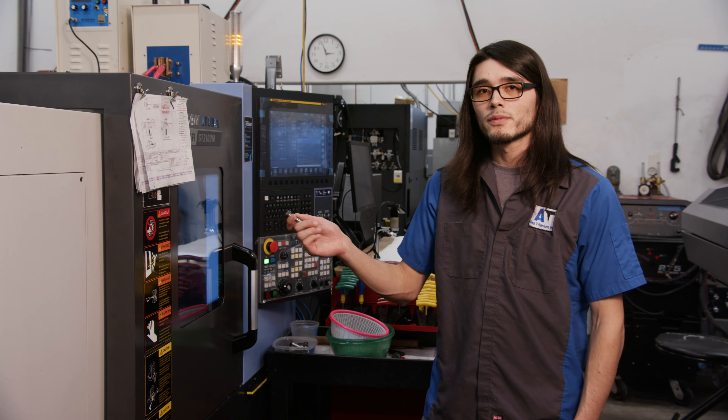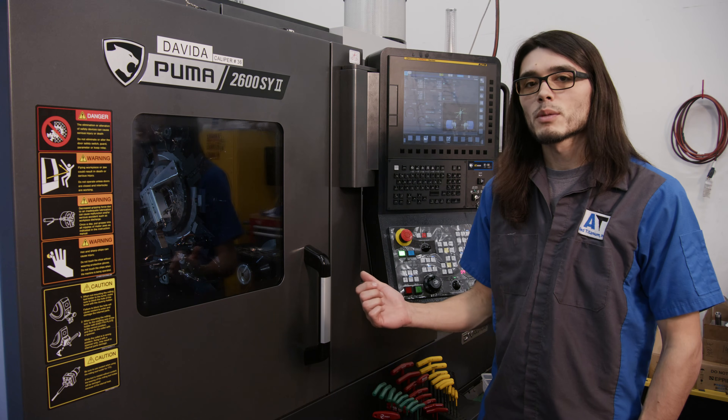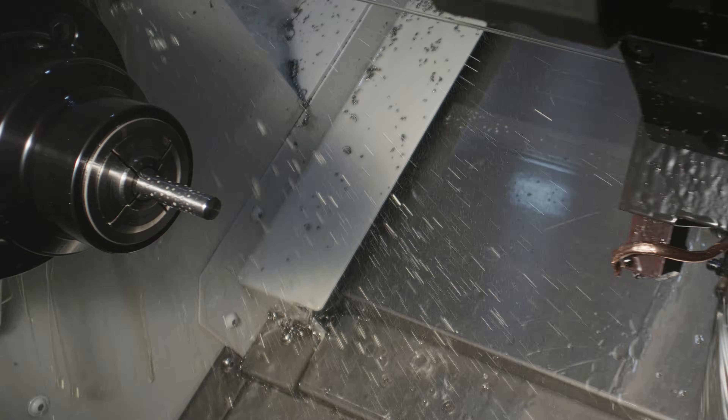This is a single spindle CNC, which means we'll have to do some back work to finish this part. However, on a sub-spindle machine like this, all work is done robotically in one spatially coherent operation.